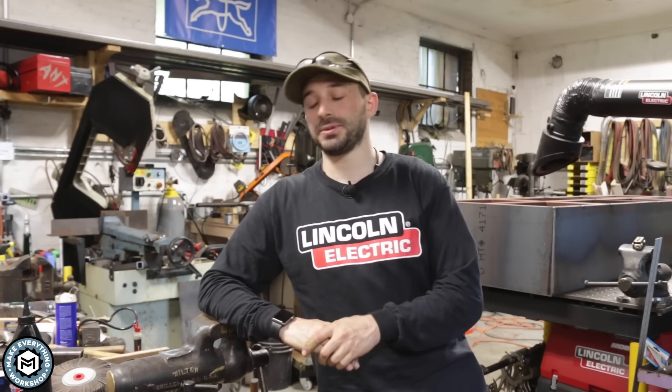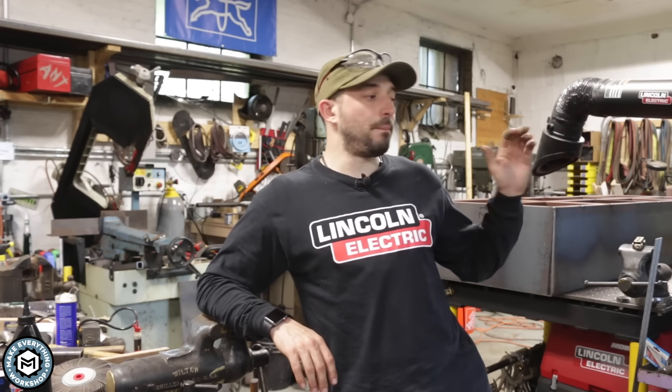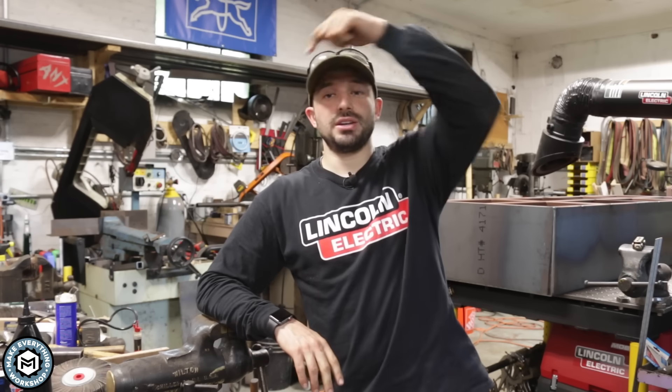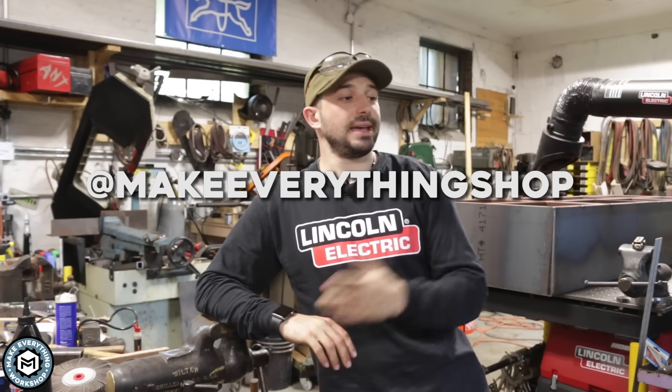My name is Chris Zapp from Make Everything. If you want to see more videos like this — more tool tips, more projects, videos in the shop — I've got a ton of work going on here, a bunch of big projects in the background and some really interesting wood and metal work stuff coming up. Don't forget to subscribe to my channel, give it a thumbs up, and check me out on Instagram where I post pretty much every day. I hope to see you guys on the next video. Thanks a lot.